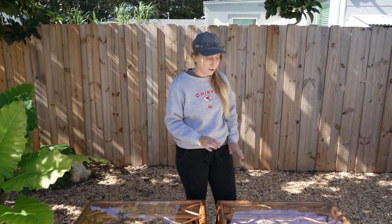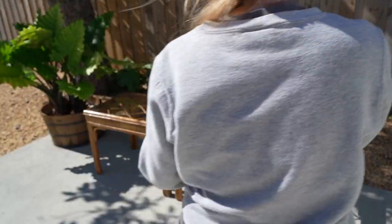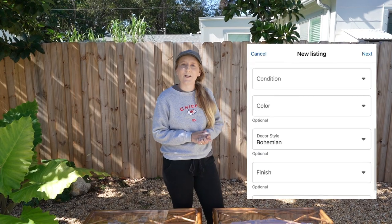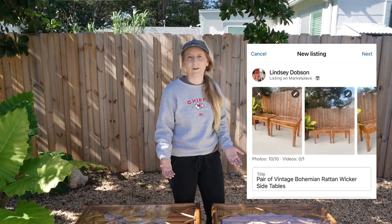Next, take photos of literally everything — every single angle, any imperfections — and add them to the listing. I'm going to get this listed today and hopefully we're able to sell it by the time this video comes out. We'll check back with you once it sells and give you an update on what we made.